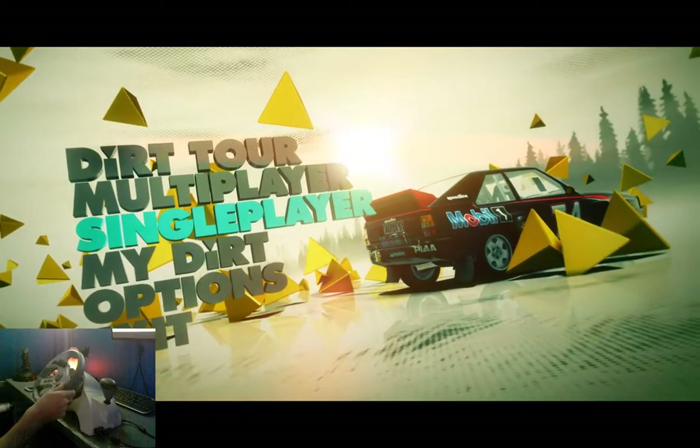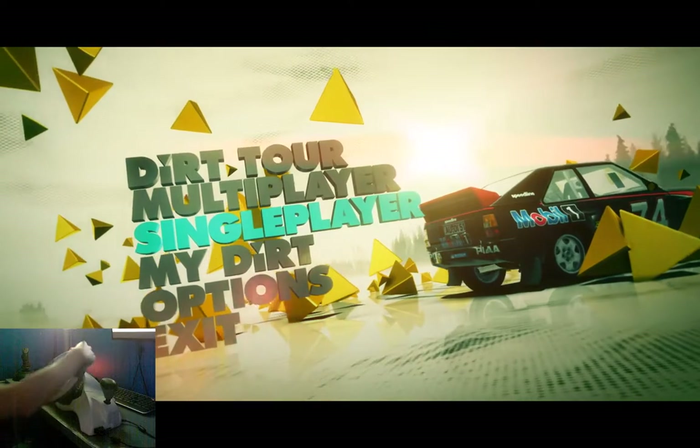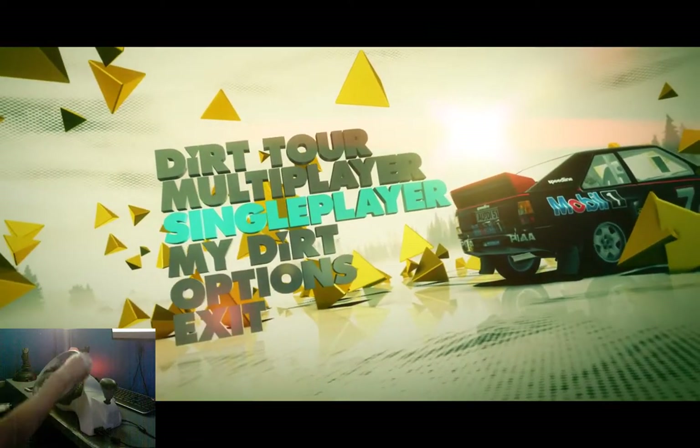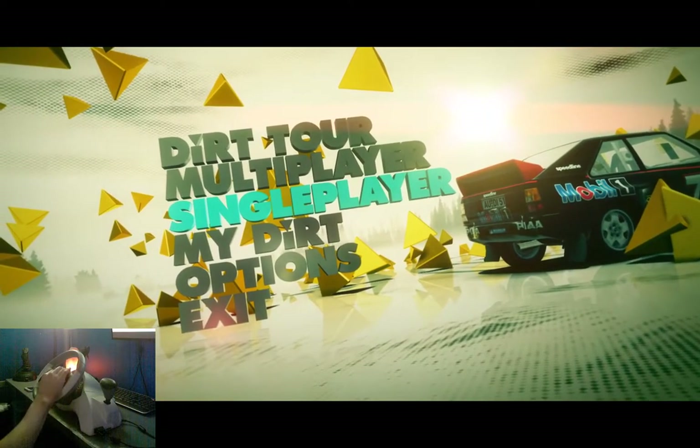I've played with this controller for maybe an hour or so, but I just wanted to kind of talk about it a little bit and test it out here in Dirt. It's a pretty easy game for this kind of thing.